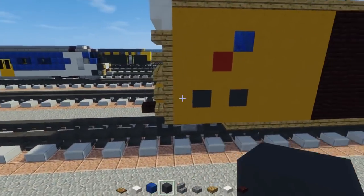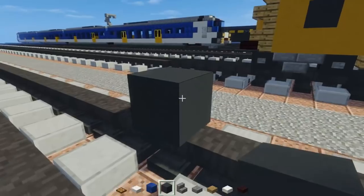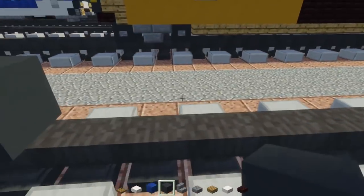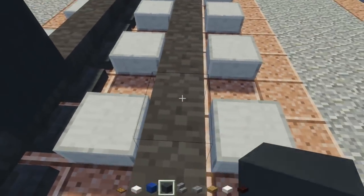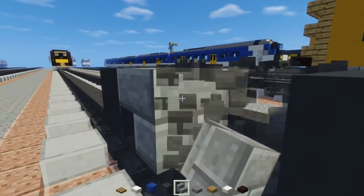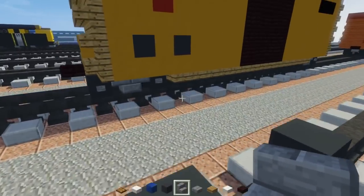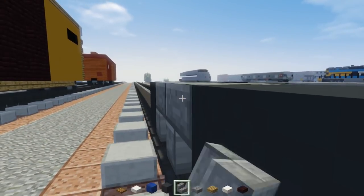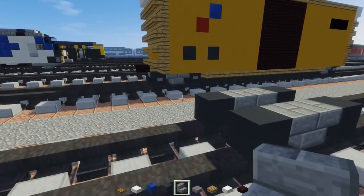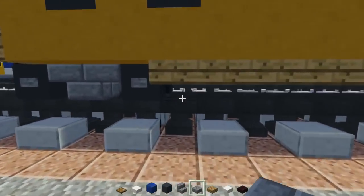The first thing we're going to do is make the wheels — we're not making hopper wheels for this. We're using regular gray concrete, so put one there on top of the tracks, then skip two blocks and put another pair. In between we're going to have a bogie with two stone brick stairs back to back upside down, same thing on this side. Then take a stone brick slab and add it in between right here in the bogie.